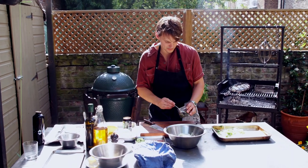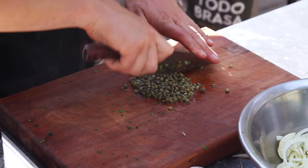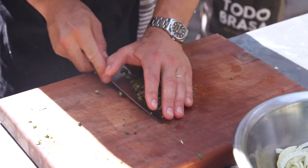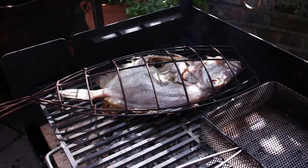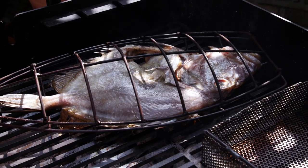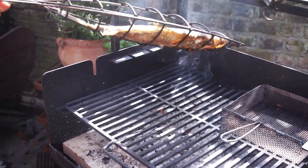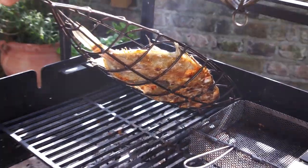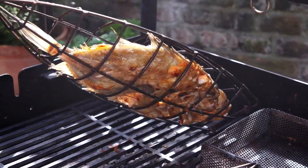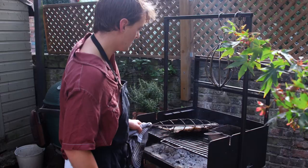Chop up a couple of tablespoons of capers and just roughly chop those straight into the fennel. Now we'll go for a flip on the fish. The advantage of this cage is that you can lift and have a little check at how the fish is doing. You can see it's all got some nice colour on there, then just flip the fish.